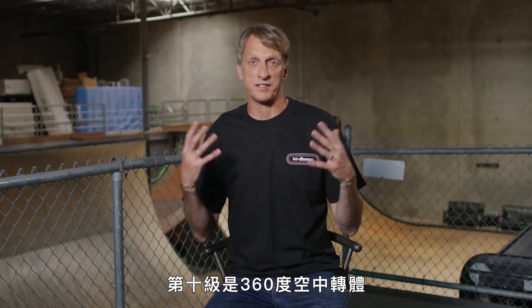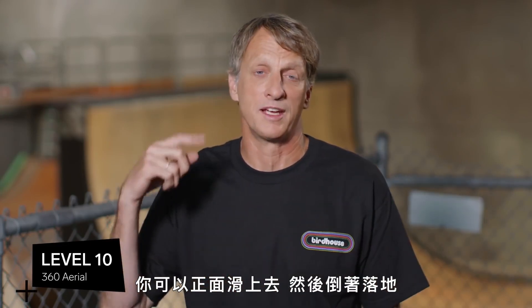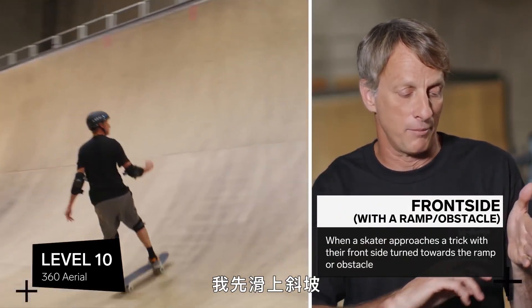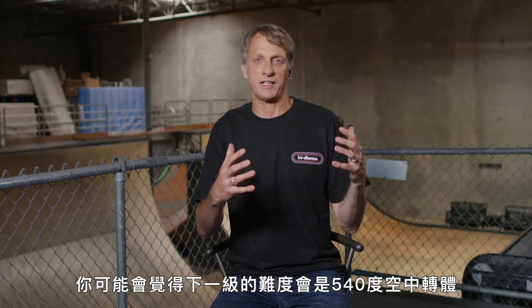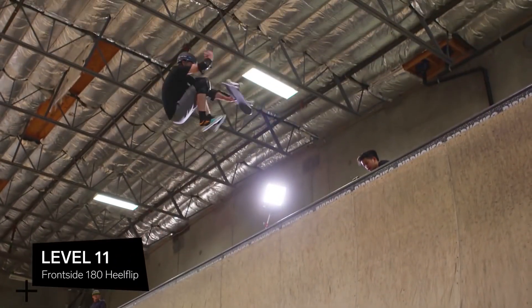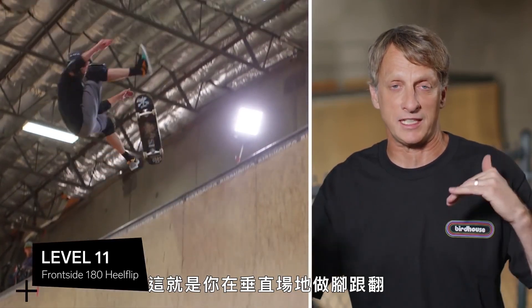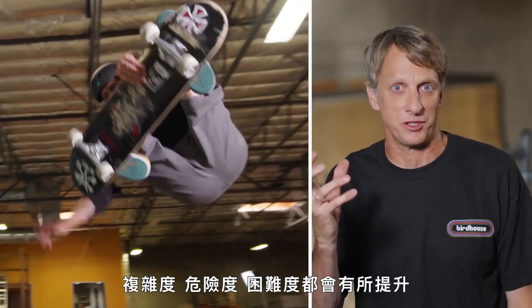Level 10 is a 360 aerial. That can be done a number of ways — you can go backwards and do it, you can go up forwards and land backwards. I'm going to show you what I think is the most basic 360 aerial, and that is a frontside 360. So I'm going up the ramp, turning in the frontside direction, a full 360, and coming down backwards. You may think the next level of complexity is a 540 aerial, but I believe that before we get into a 540 aerial, I want to get into a flip trick — flipping the board in the air and catching it under my feet while doing a 180. For me, that would be a frontside 180 heel flip. So you remember level seven on the flat ground, which was the heel flip — this is what it looks like when you take the heel flip onto a vert ramp in the air and turn a 180 at the same time. This is where we start adding levels of complexity, danger and difficulty.